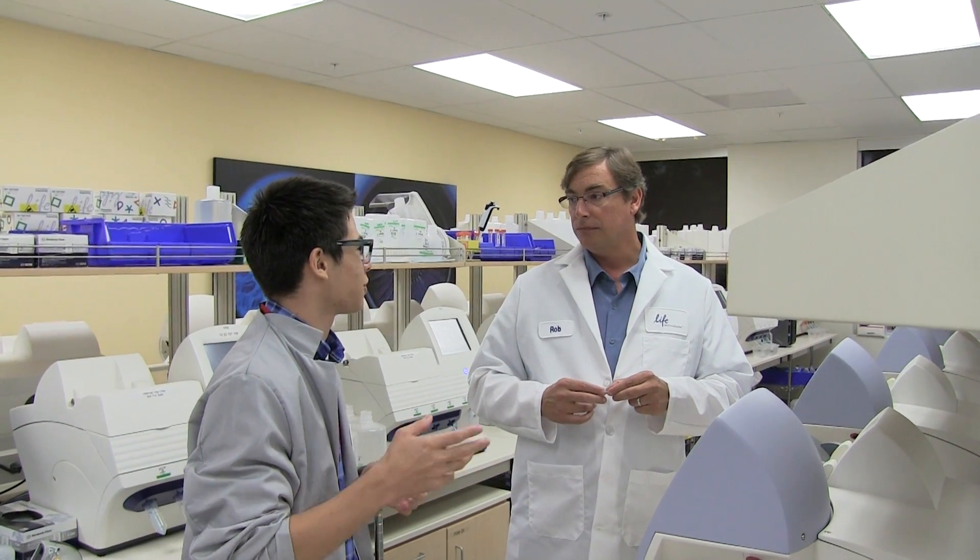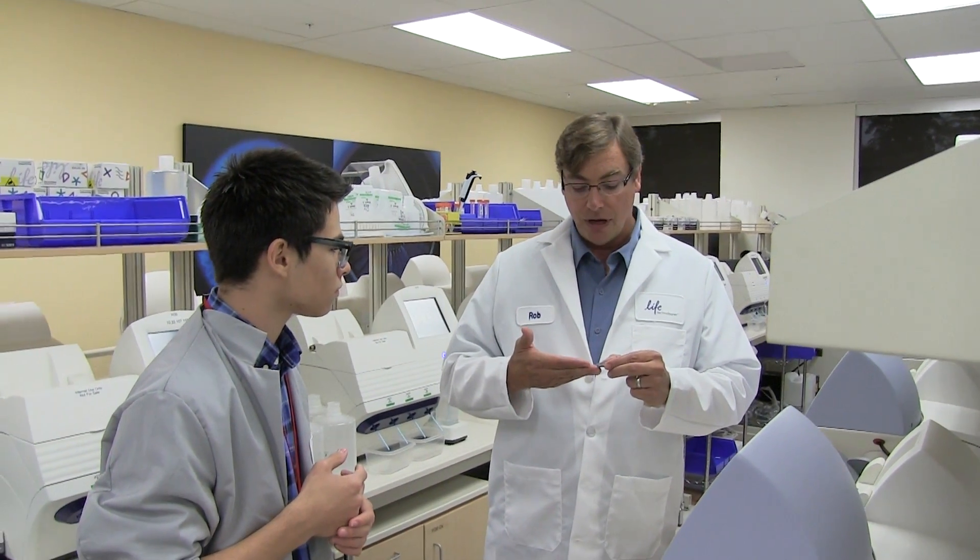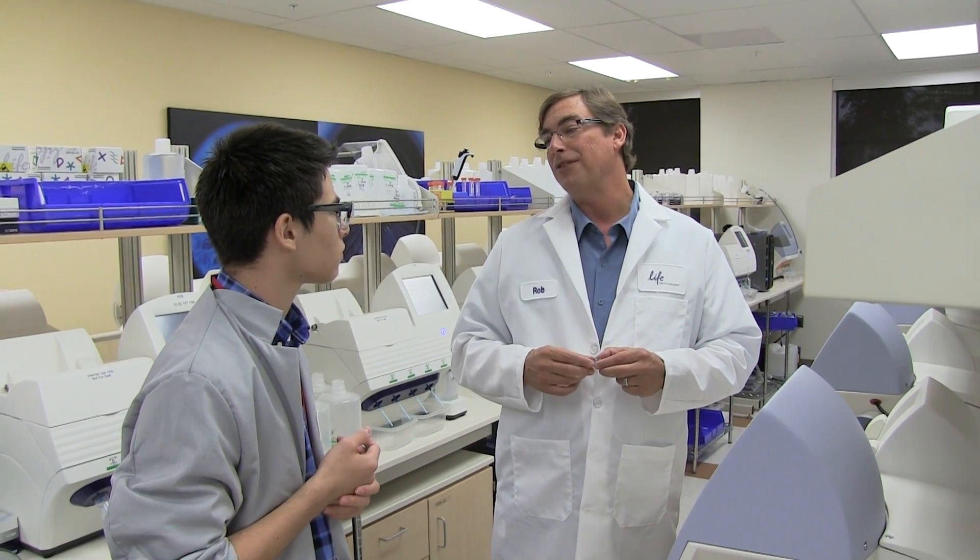The software is definitely complicated. It's a system that brings together many different disciplines — molecular biology, chip architecture, and software engineering. It really takes a lot of different expertise coming together to put together a system like this.